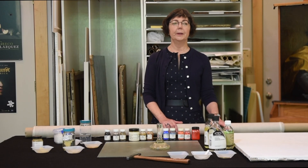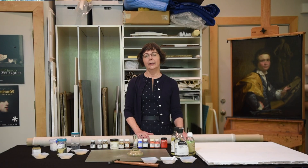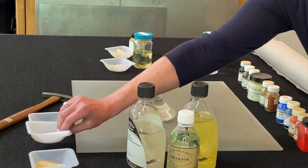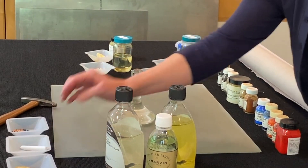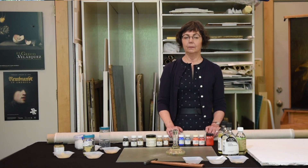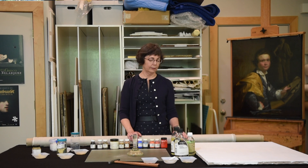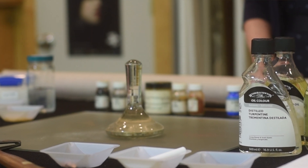The canvas was first prepared with a glue size, and over that was applied a layer of gesso. Gesso traditionally, going back to the Middle Ages, was made with whiting, chalk, or gypsum and rabbit skin glue. By the 18th century, it's known that Joseph Wright of Derby's gessos tended to be lead white with different small fractions of pigments — probably a little palette scrapings — giving it a slightly off-white color. This was the first layer applied to the canvas. Joseph Wright of Derby most likely did not grind his own paints.